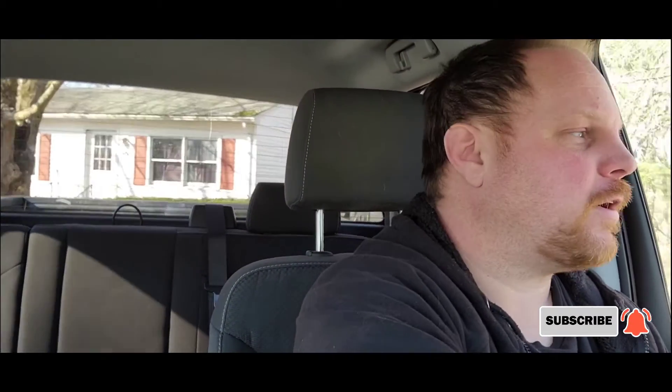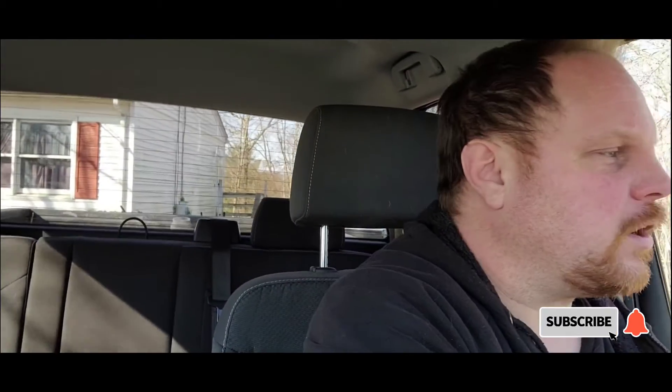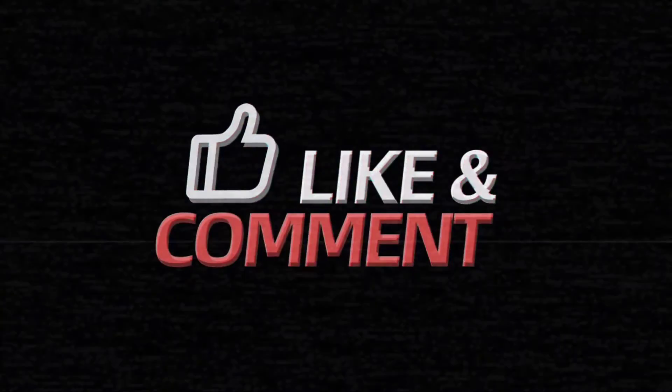Thanks for watching, have a good day, and see you in the next one. As you can see in the video it's starting to warm up — in the beginning of the video I showed me washing my truck. It's like 45 degrees right now, so it's starting to get nice and I'm going to start more of the hiking videos pretty soon. Hope you liked this video — thanks for watching, don't forget to subscribe, like, and hit the bell for notifications. Thanks for watching, have a nice day.